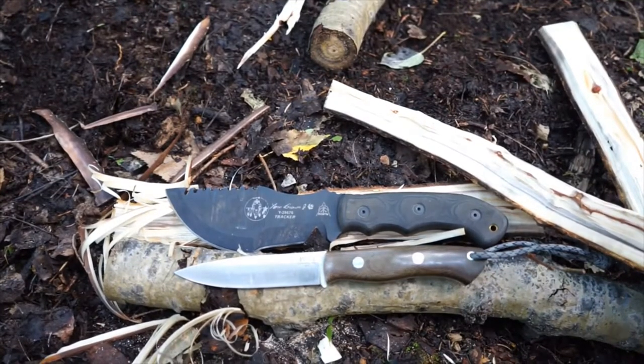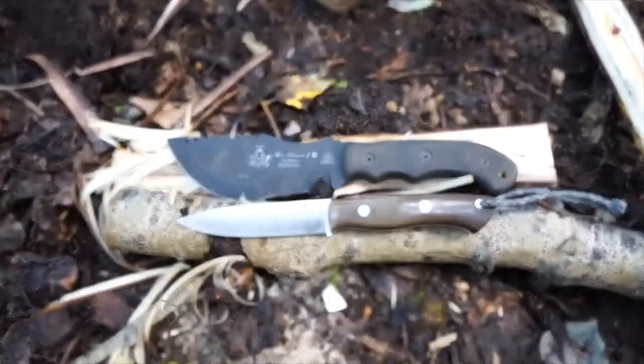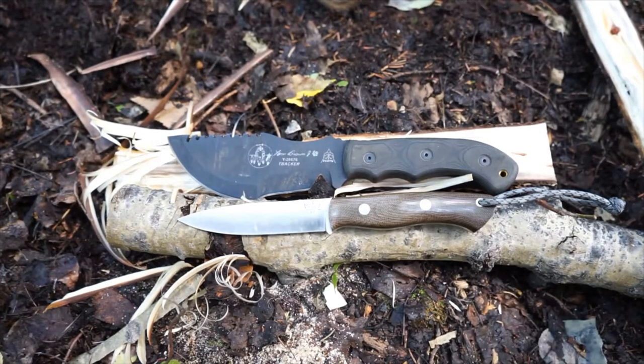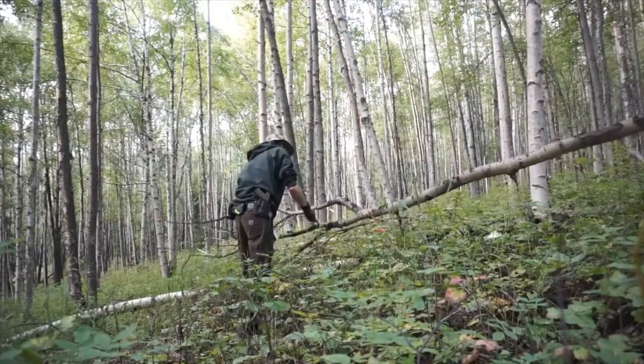Today we're going to be switching it up and looking at something interesting - the differences between a survival knife and a bushcrafting knife, discussing what to look for and what bushcrafting and survival are really about, so that you can make the right choices whether you want to practice survival or bushcraft.